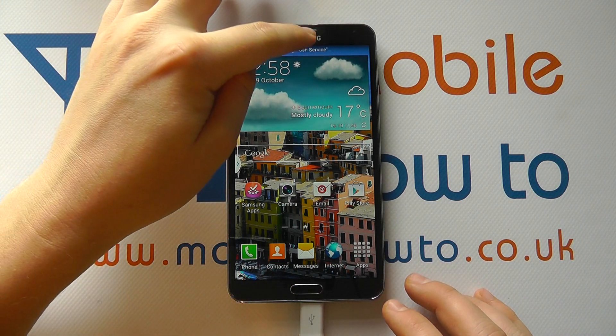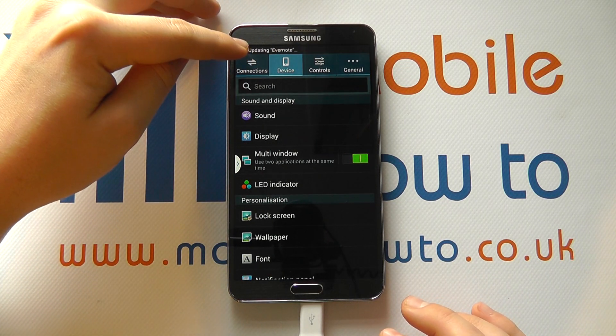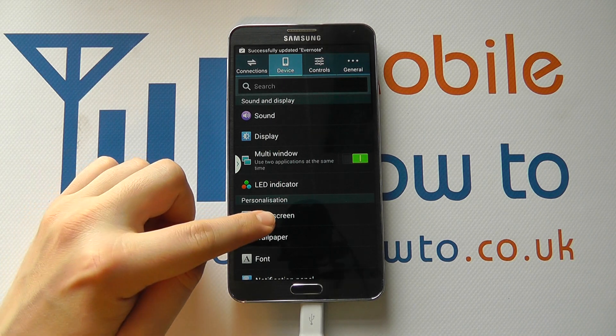With the device switched on, from the top scroll down and click Settings. Within Settings, make sure you click Device and scroll through to Personalization and Lock Screen.